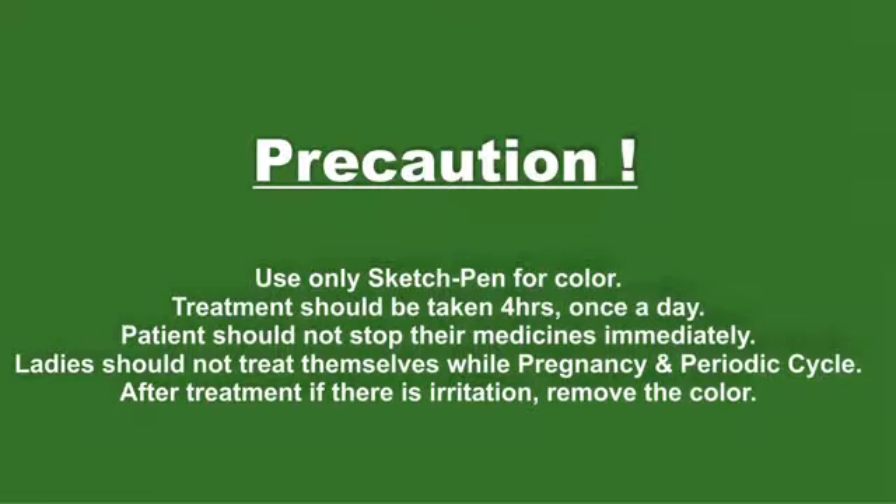Precaution: Use only a sketch pen for color. Treatment should be taken for 4 hours once a day. Patients should not stop their medicines immediately. Ladies should not treat themselves during pregnancy and their periodic cycle.